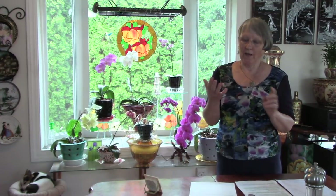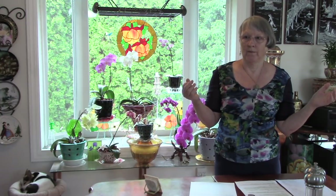The Phalaenopsis orchid only has two ways to hold on to moisture: their roots and their leaves. If you water too much, those roots swell up and they won't absorb anymore. They can only absorb so much.